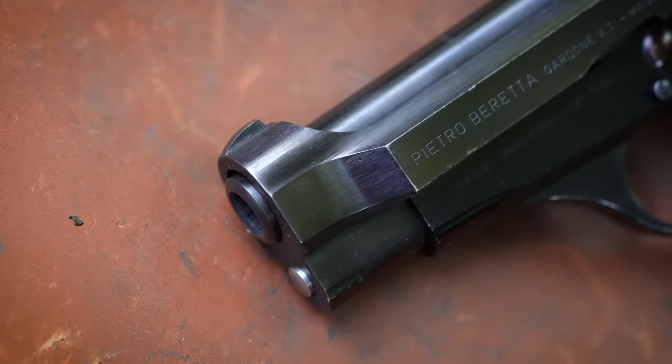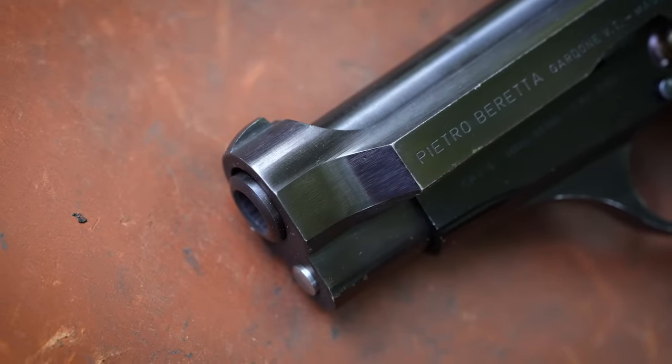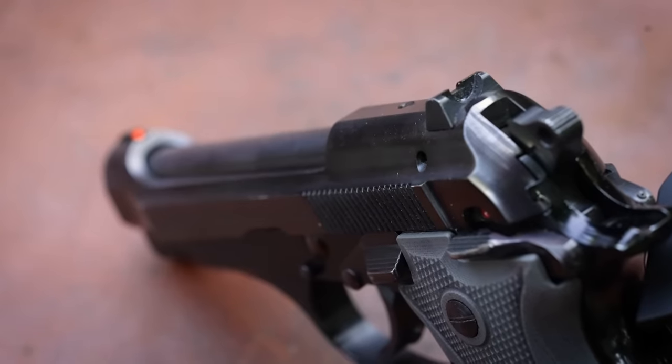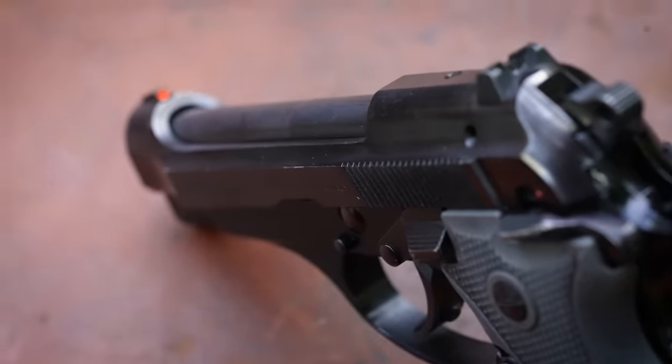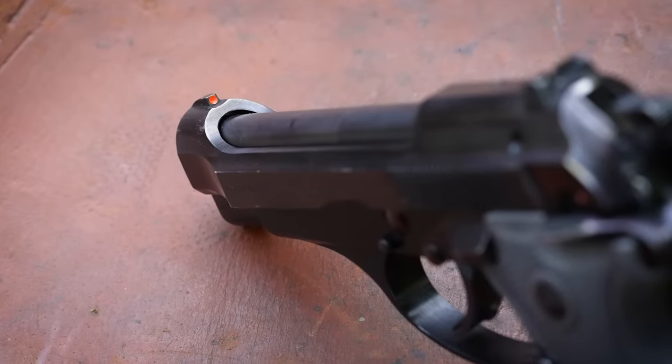The only other real issue I have with the Cheetah Series pistols is the sights. They're not terrible, but they could be better — they're somewhat small compared to the sights on modern pistols of this size category. Like a lot of other Berettas, the front sight is machined into the slide, so there's no way to swap it out for something better. As I always do with subpar iron sights, I've blacked out the rear sight with a marker and applied orange nail polish to the front sight. That makes the sight adequate for me, at least in daytime lighting conditions.